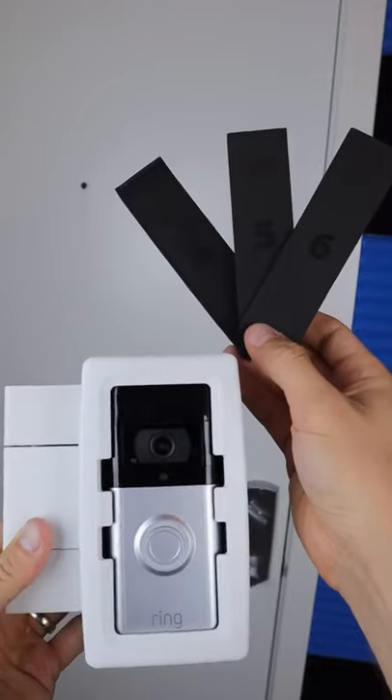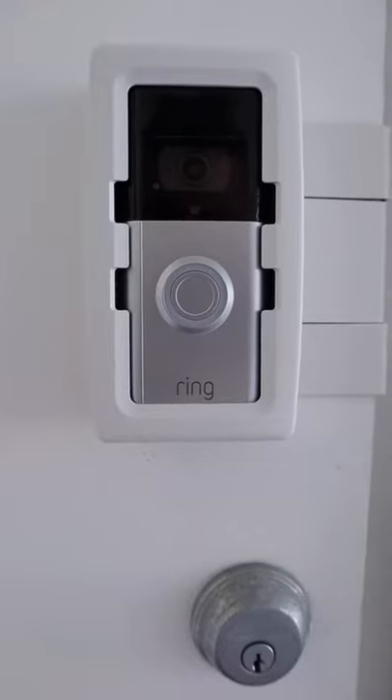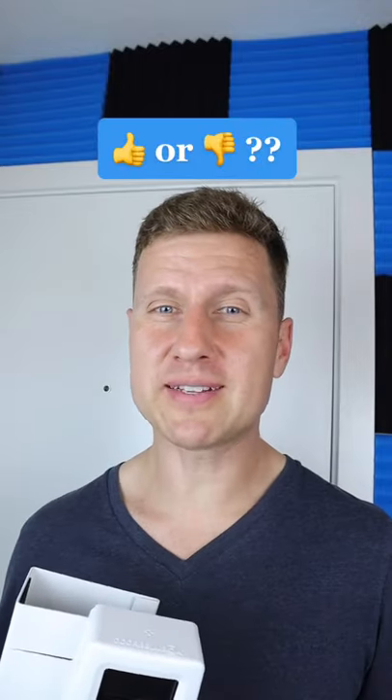It comes with various pads to fit all sorts of doorbells, and when you move, just take it with you — no drilling or hardwiring needed. Just make sure your door swings inwards and the gap is big enough. Aside from that, I don't think you can go wrong with this product, but let me know what you think.